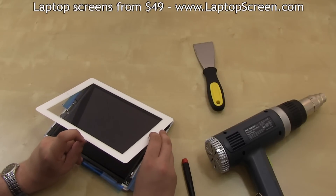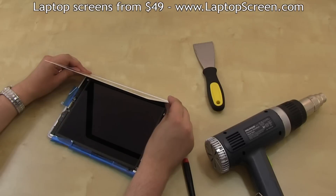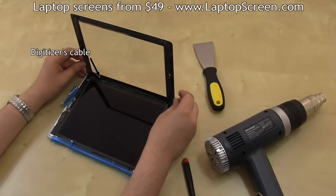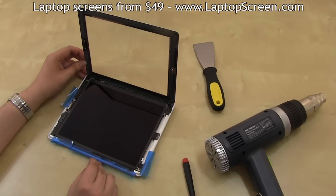Gently lift the digitizer up at the right angle to the body. Do not open it any wider, as there will be too much strain on the connecting cable. You will need to keep the digitizer in this position until the LCD screen is removed.